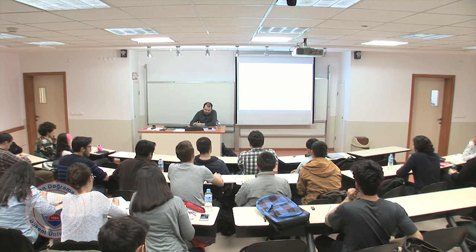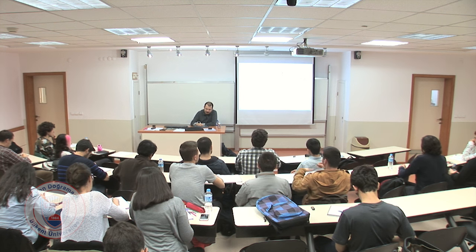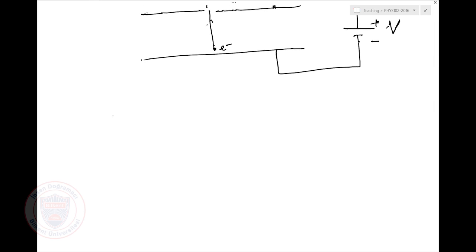So what will this electron do? It will be accelerated, and it will go out with kinetic energy equal to the charge of the electron times whatever voltage you're applying. Now, maybe you can say: hey, can I make the electron pass through this many times?